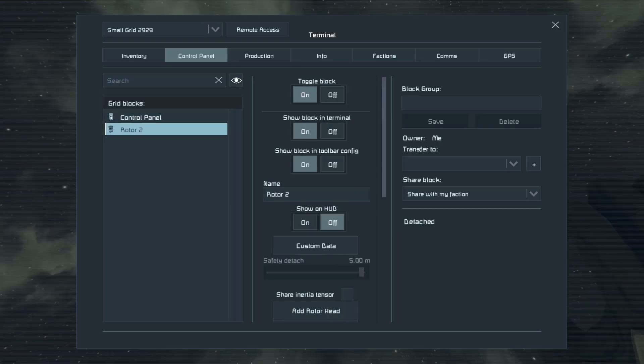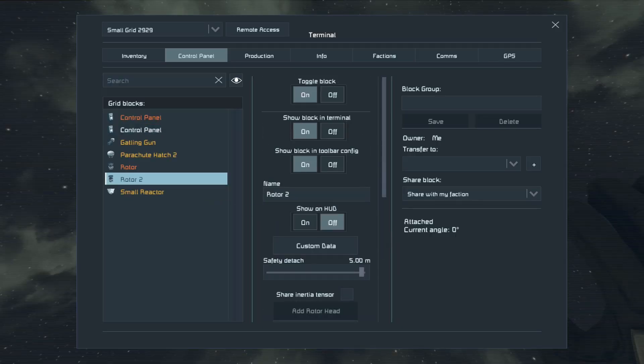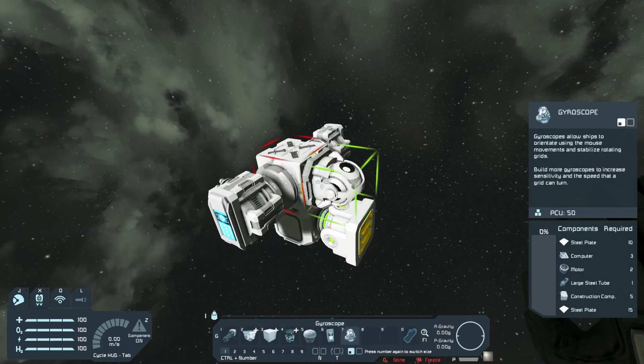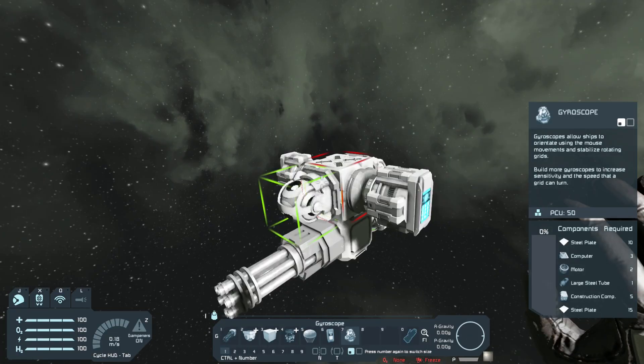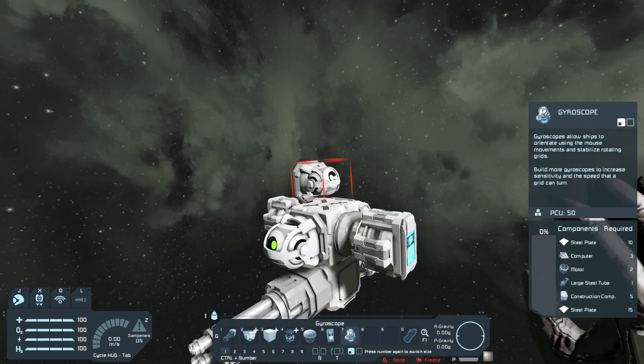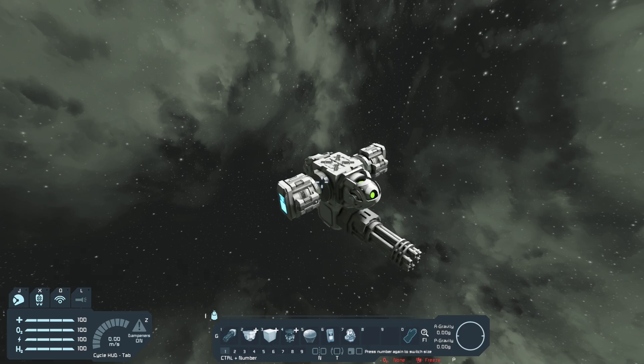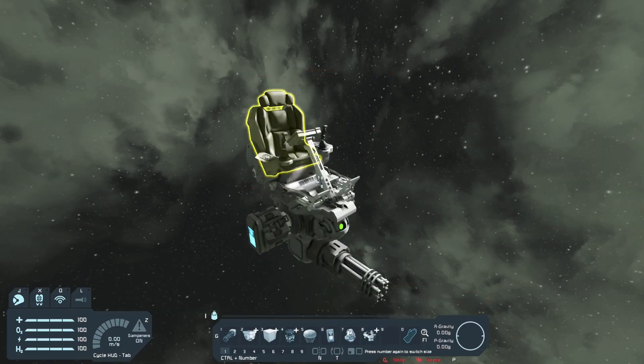On the other side, go to rotor two and then attach — the current angle is zero, so perfect. Now I'm gonna place some gyroscopes, one here and another one here. Let's finish off the body by placing a control seat. Now let's work on the legs.